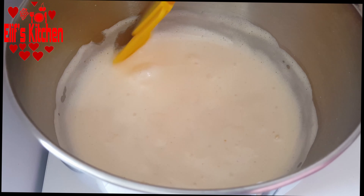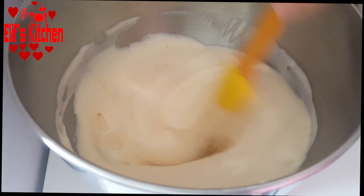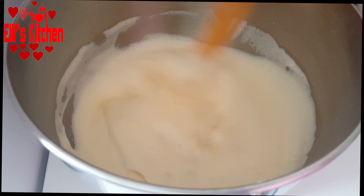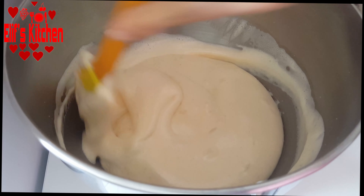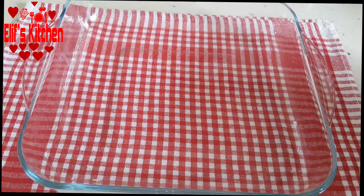I mix it with a spatula like this. Look, it has a fluid consistency. The reason we call it the 3 spoons dessert is because we put 3 spoons of everything.